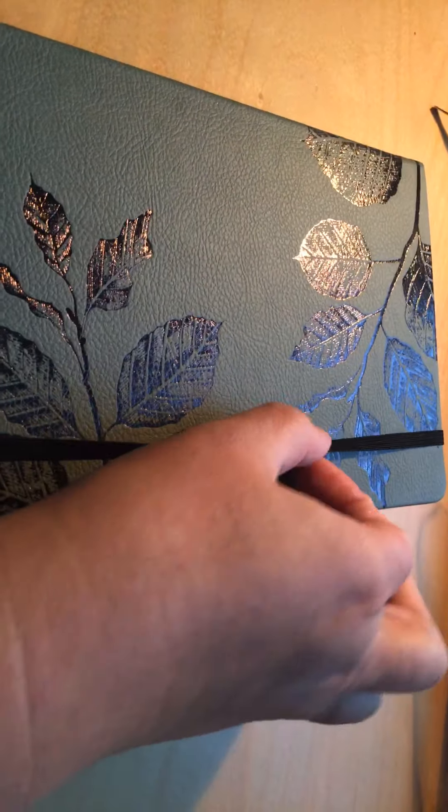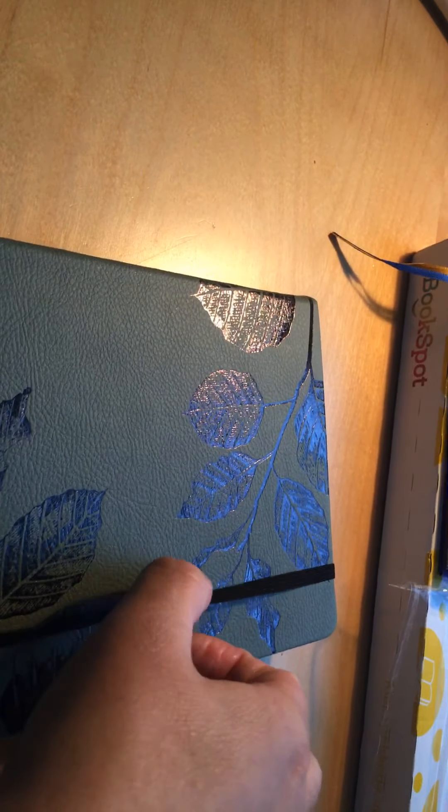She says if you bullet journal and use stickers, die cuts, et cetera, it will fatten up the bullet journal. That's why she created this elastic — so even if it fattens up, it will still hold together by the elastic.